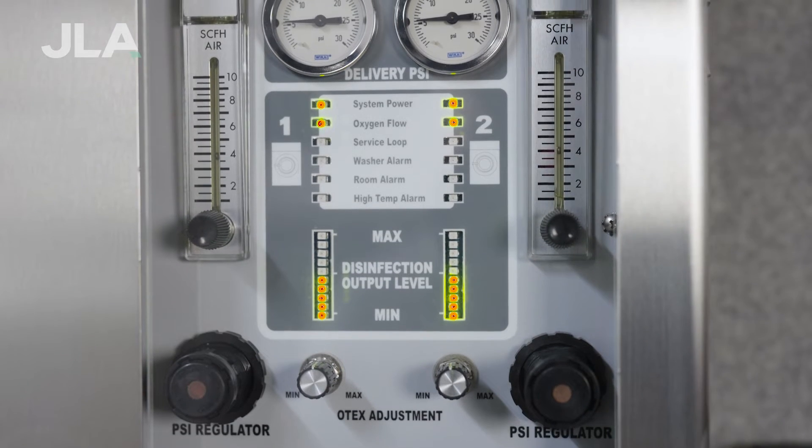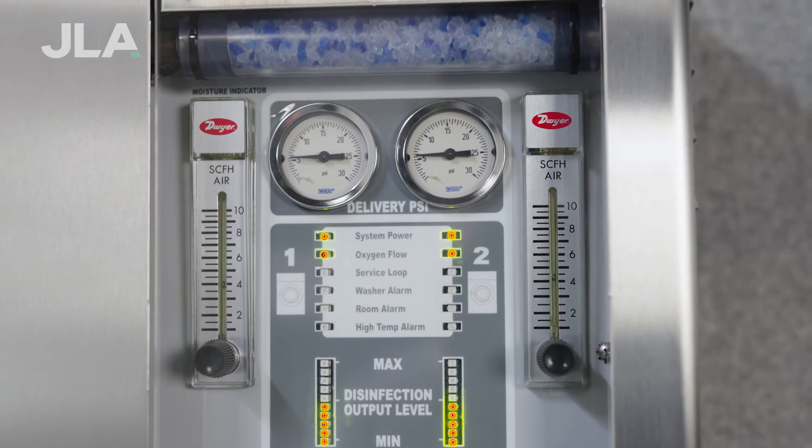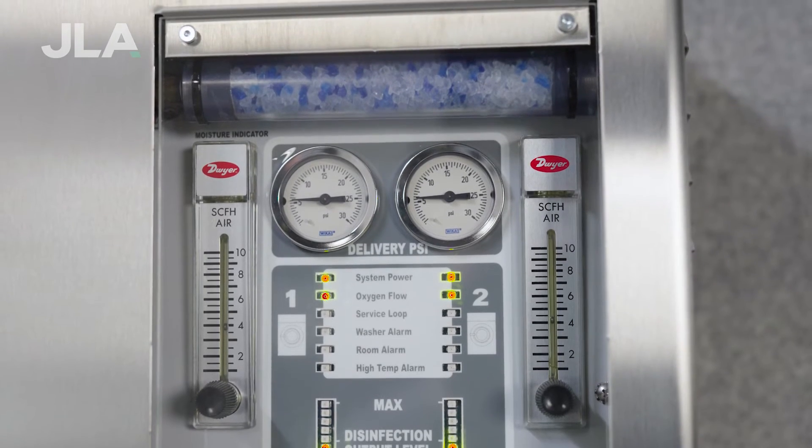In this video, we'll describe how JLA's OTEC system utilises ozone to disinfect linen, killing 99.999% of bacteria, yeasts, moulds and viruses. JLA's OTEC ozone washing system provides proof of disinfection for HTM 01-04 and HACCP reporting.